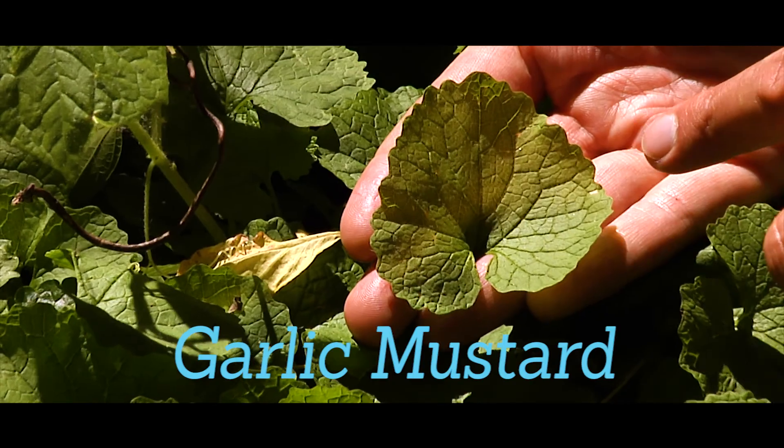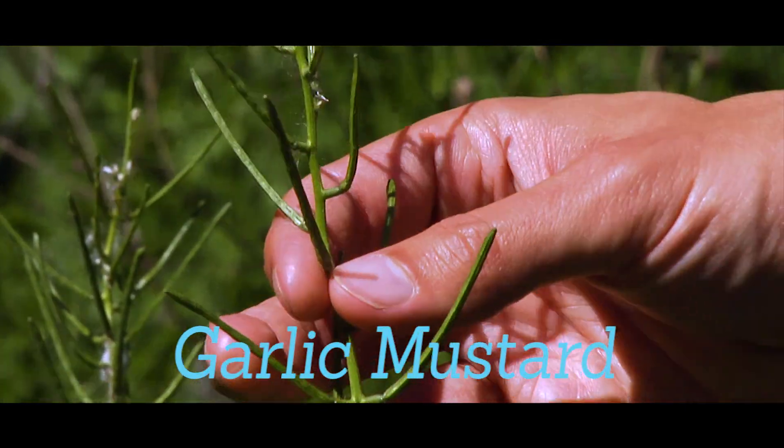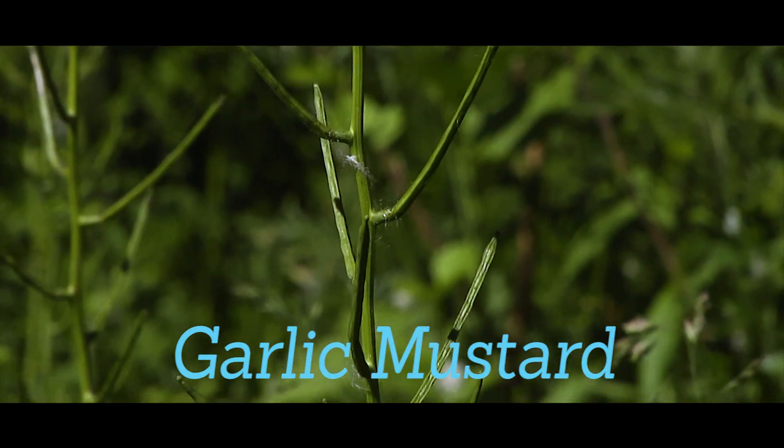Garlic mustard grows low to the ground in the first year and produces a tall stalk in the second year with white flowers and long green seed pods with hundreds of seeds each. Removal should be done by pulling and bagging plants in the spring.